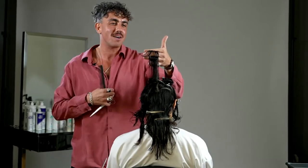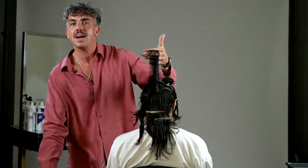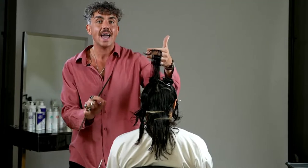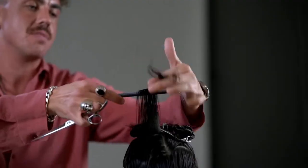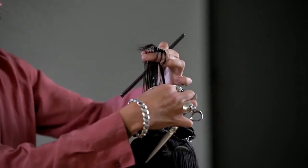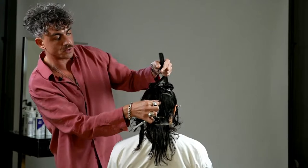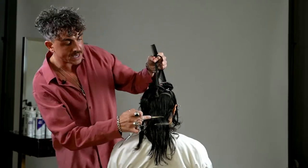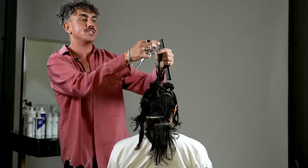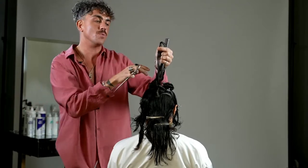This is more of a maintenance cut — Megan's hair is already great. One of my favorite sayings is: if it's not broken, don't fix it. Value isn't what's on the floor; it's about what we leave on the head. For this layer, the shortest target length you could go to would be the occipital bone — if you really wanted to exaggerate the technique. The longest would be the hairline, giving about three to four inches to play with. Because this is maintenance, I'm just going to slice a very small amount off — around half an inch — but open up the blade to create a lot of movement.